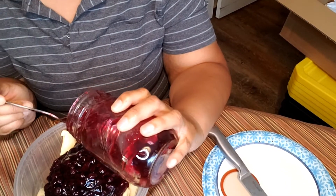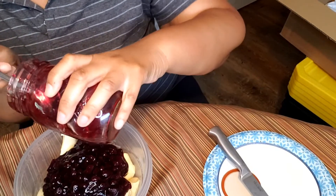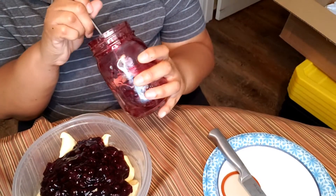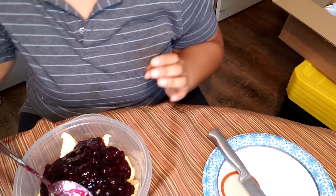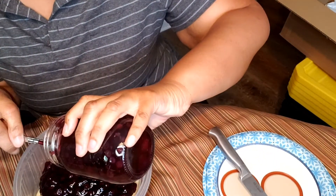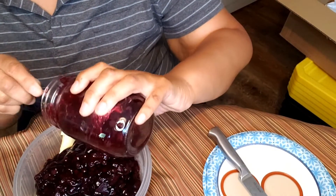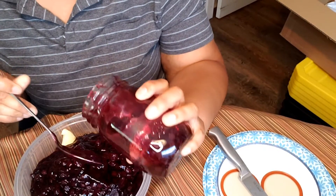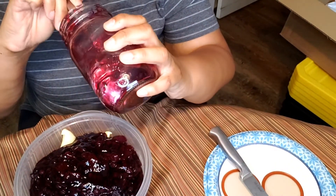Sorry about the jar scraping, y'all, but you've got to get the filling out. You could have used a rubber spatula — just saying. Like I said, I'm using two jars because one jar just isn't enough. But if you like more bread than filling, then one jar might be enough for you — it's a personal preference thing.